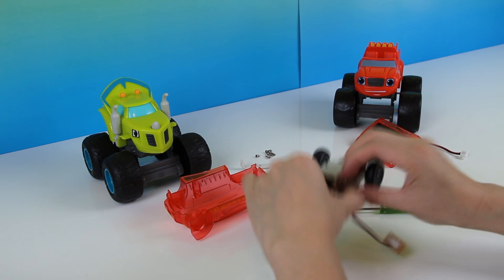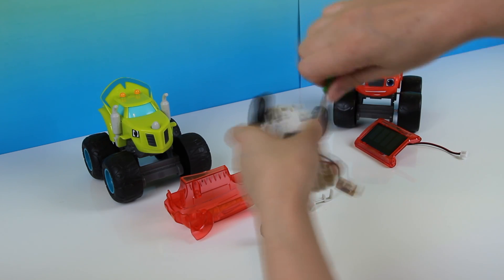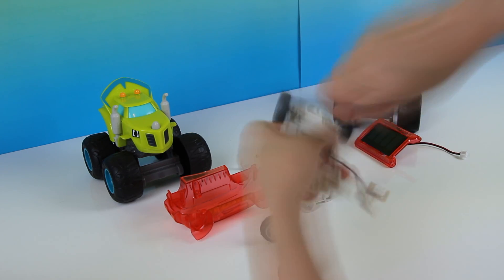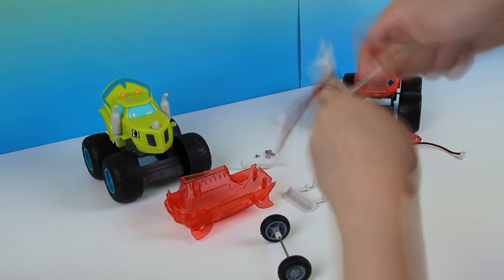This is great for kids to learn. Plus, Blaze loves this toy because it's all about science, technology, engineering, and math.